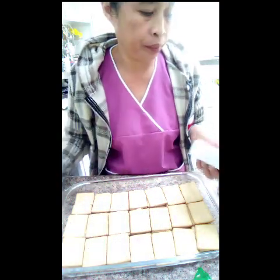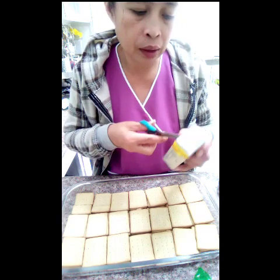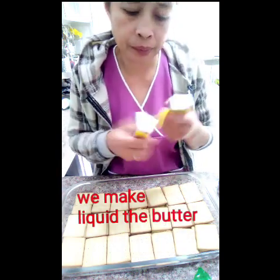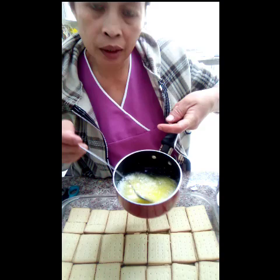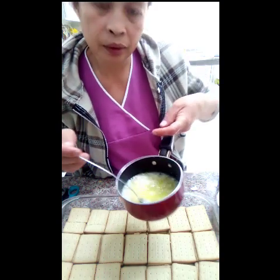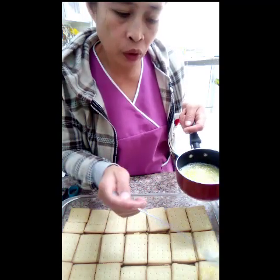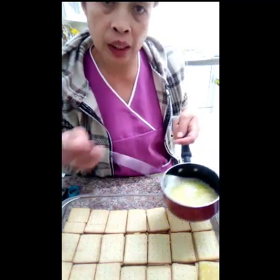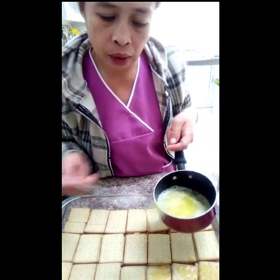Ngayon, tunawin natin ito yung butter. We make melt the butter. Now, melt the butter. I put on the gas. And put up the top of biscuits. Lalagay lang natin dito sa ibabaw ng biskuit. Biskuit natin.